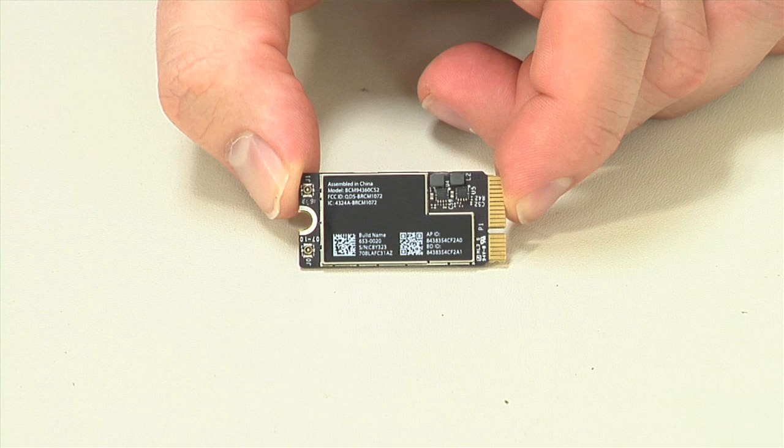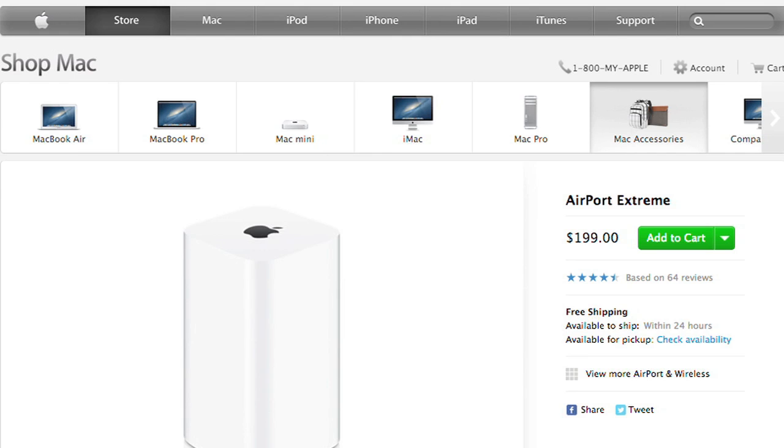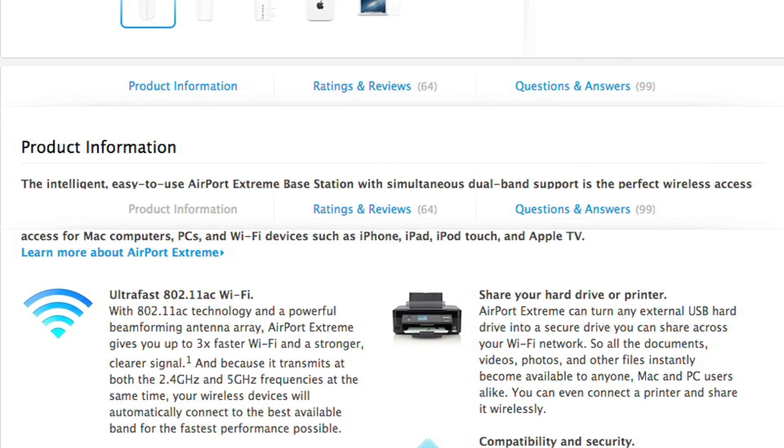Rounding out the upgrades is a new wireless card that speeds things up by supporting the 802.11ac standard. Just remember, you'll need an 802.11ac access point to take full advantage of the new card. Conveniently, Apple released new Airport stations that do just that. This year's Air upgrades were all about efficiency and speed.